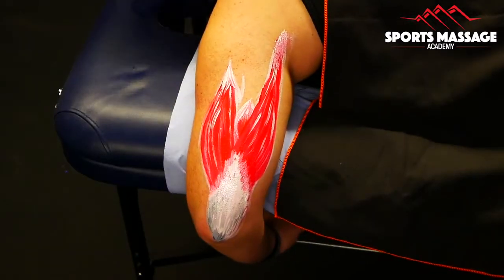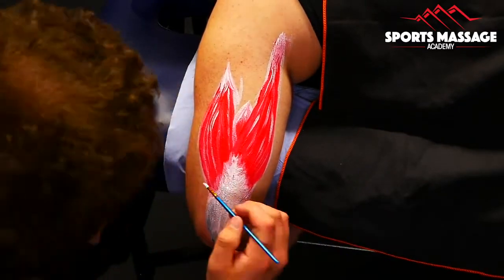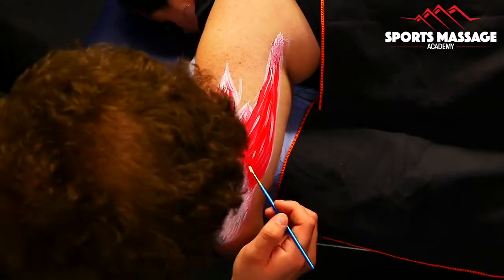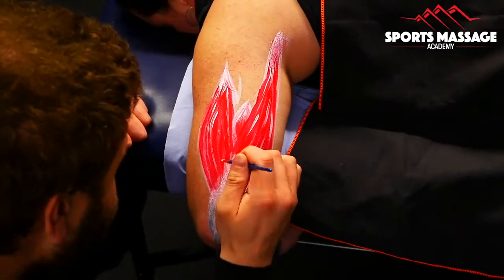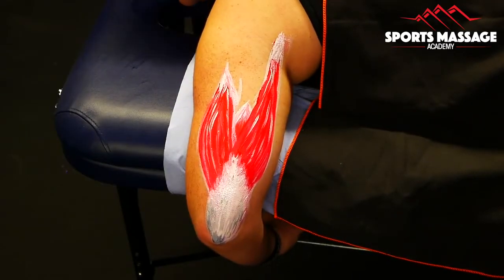All three heads of the triceps brachii attach into one tendon — the triceps tendon — and that attaches onto the olecranon process, which is the point of your elbow.